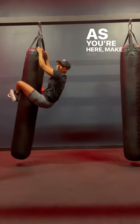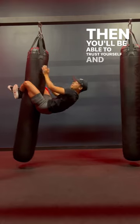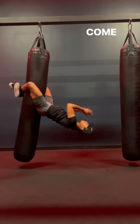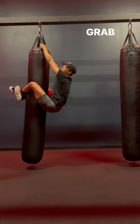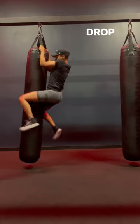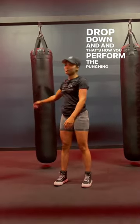As you're here, make sure everything is tight and secure. Then you'll be able to trust yourself and go down. Come up and down again. Grab onto the chain, drop down. And that's how you perform the punching bag sit-ups.